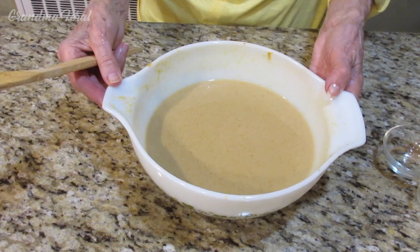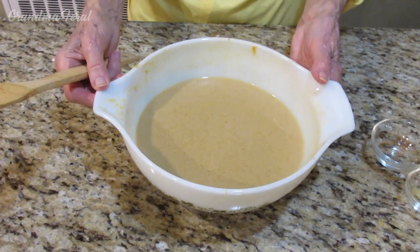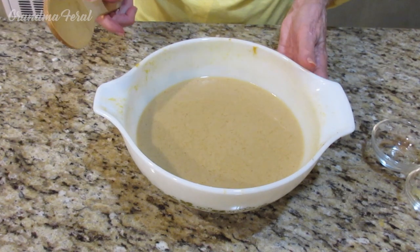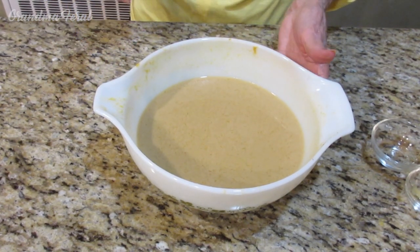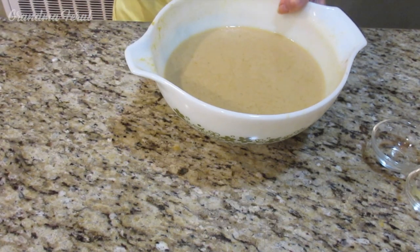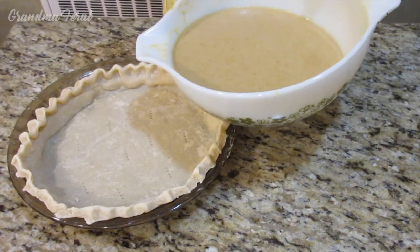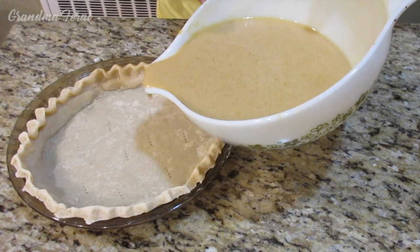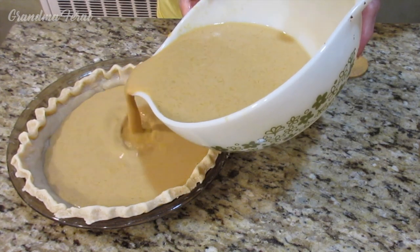It's been all beaten now and it's ready to put in the pie crust. I wanted to mention that the milk I used was whole milk because years ago they didn't have skim milk or low fat milk. It's best to use whole milk for this recipe. Now I will pour the filling into the pie crust.